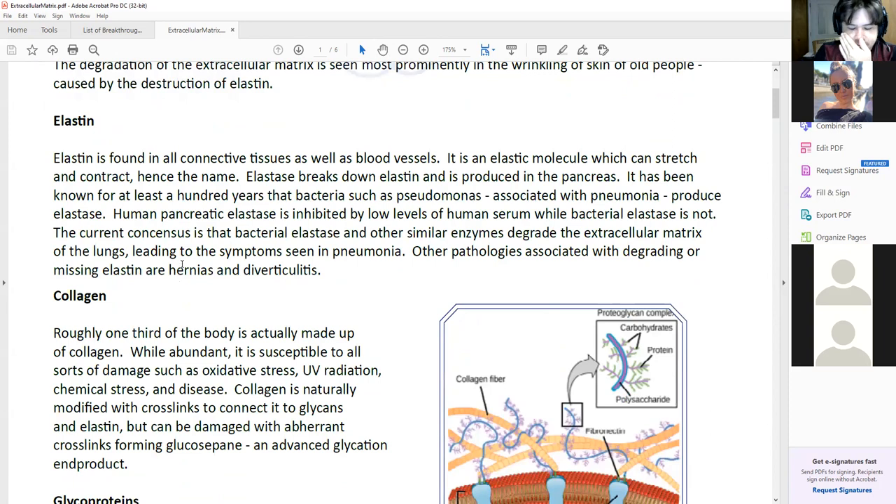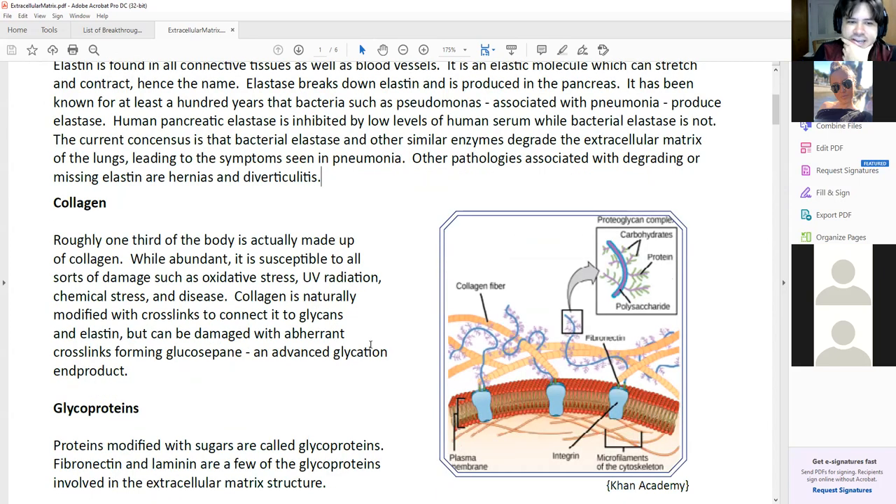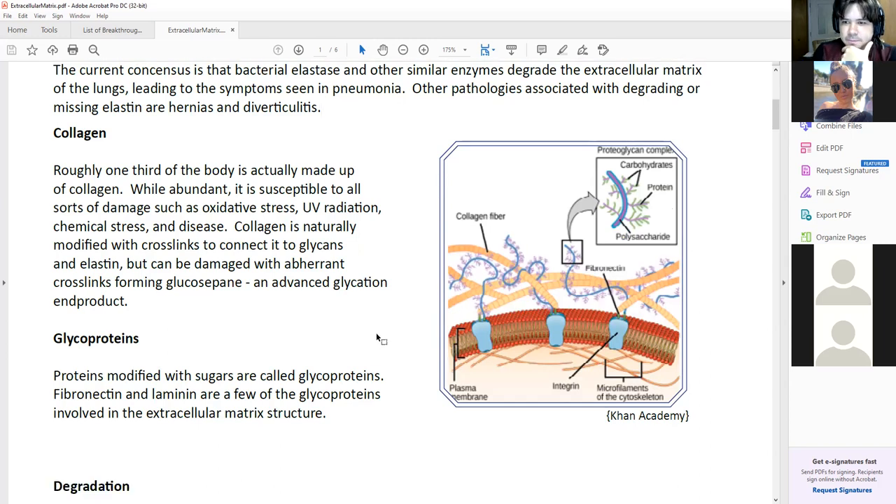The extracellular matrix is quite pervasive in our bodies. It's how the cells build tissue, it builds connections between cells, and allows the cells to stretch and maintain structure. It turns out that collagen is the most abundant protein in our bodies by far — collagen one is the most abundant protein in our bodies. So if we figure out how to either stabilize or regenerate the extracellular matrix, we're going to figure out the majority of protein regeneration in our bodies. It's pretty important.